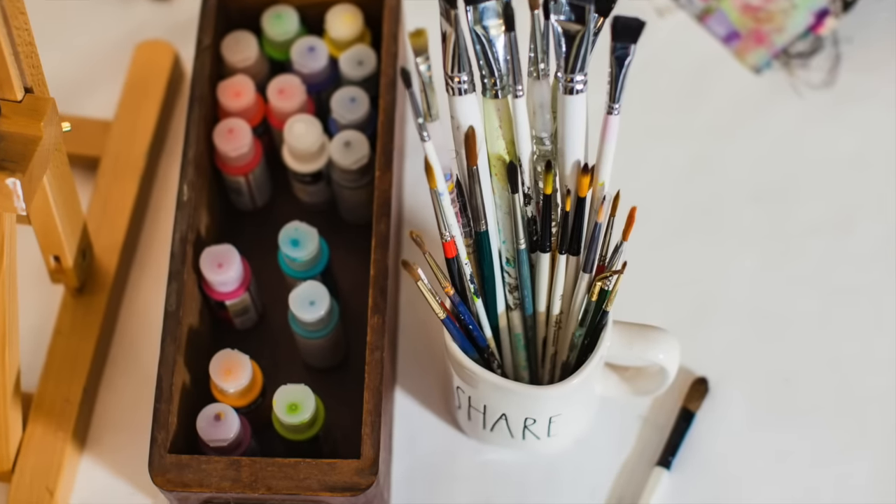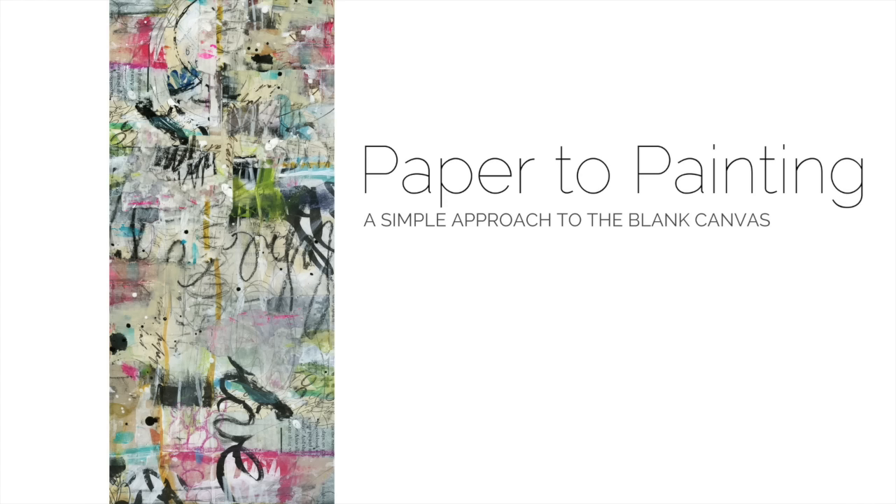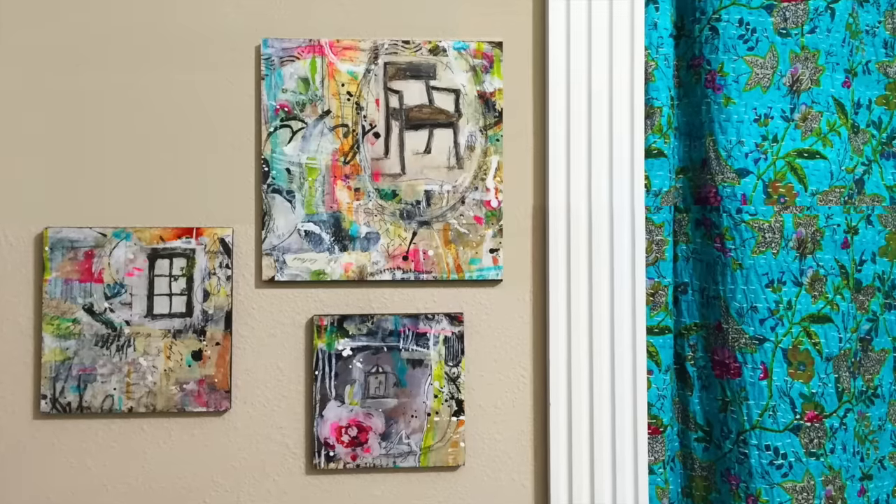Does the blank canvas stir up feelings of fear and anxiety? I know, because I've been there. But I have just the solution for you — look no further than my workshop, Paper to Painting: a simple approach to the blank canvas. I will guide you through my stress-free approach to creating art that you'll be proud to hang on your wall.